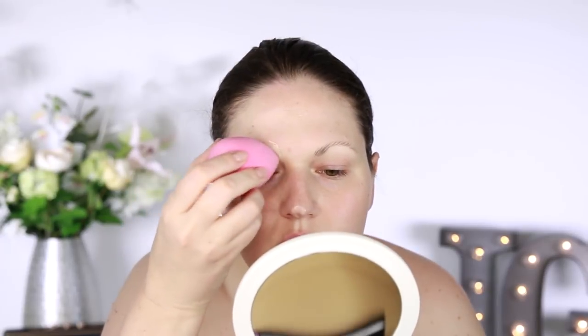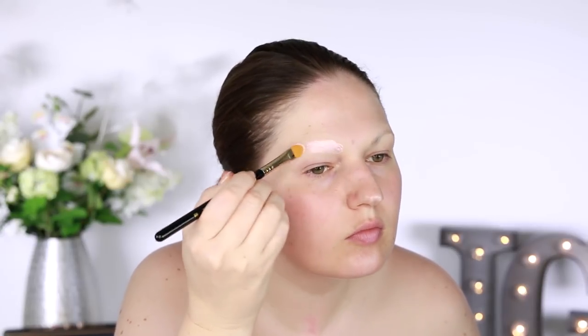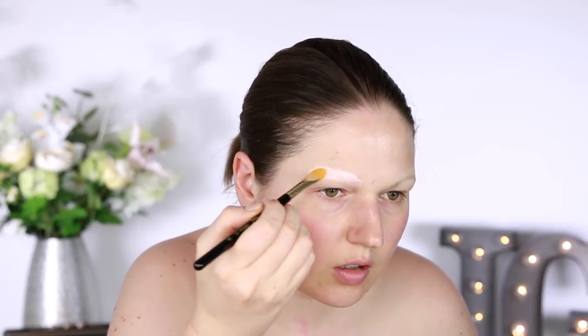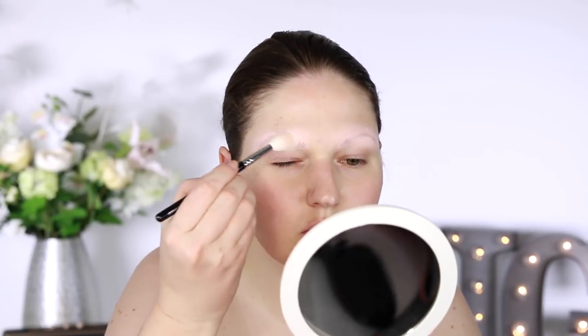I'm using a makeup sponge to blend in the concealer, and since that didn't cover things quite enough, I went in with a pink salmon tone concealer that I custom blended myself and applied that on top to cover the rest of the color and make my brows disappear. I used the beauty blender sponge to dab and blend it out, then followed up with setting powder to set everything in place. Now I'm moving on to the foundation.